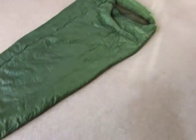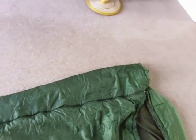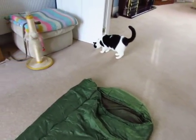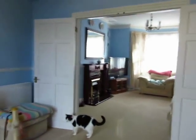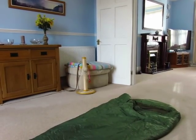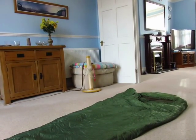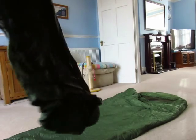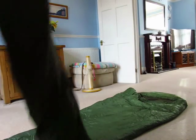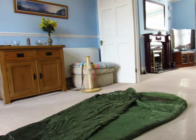This is my Snugpak sleeping bag and I've got my extender panel right there, because I've got broader shoulders. That's pretty much the same size.